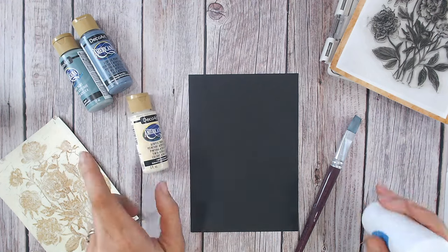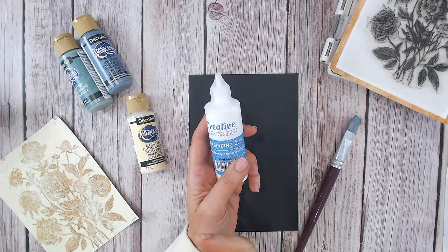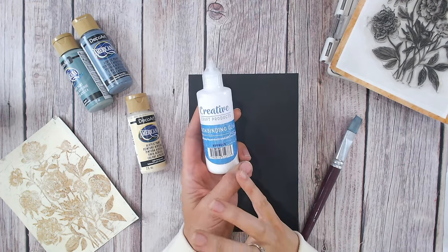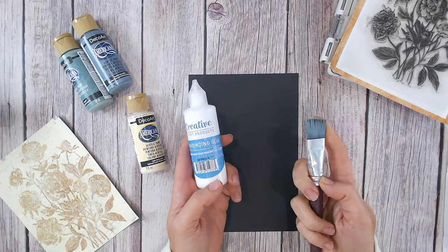The next item you're going to need is a good glue — just your white paper glue. I use the Creative Craft Products bookbinding glue; this is my favourite and it's always to hand on my craft desk. And I've got something to spread the glue and the paint with.